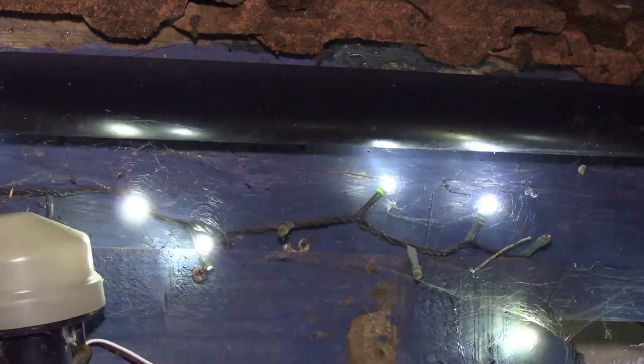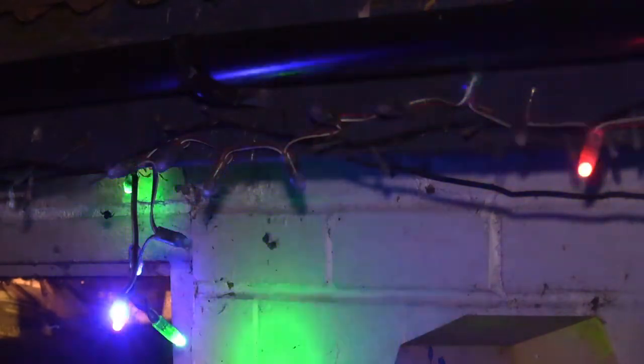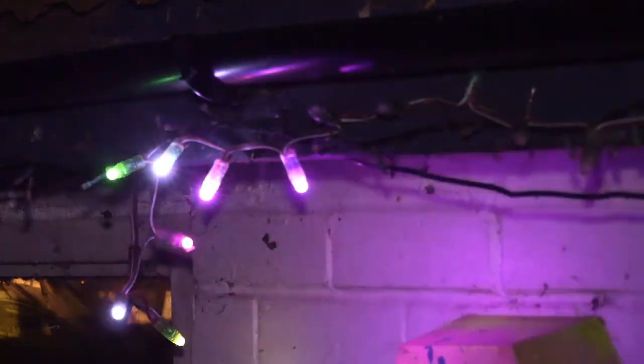I do have another recommendation — have a look at these. These are called pixels. Unlike the Christmas lights that are just one color, each pixel can change colors. I do have other videos on pixel lights, and as you can see, all of them are working.